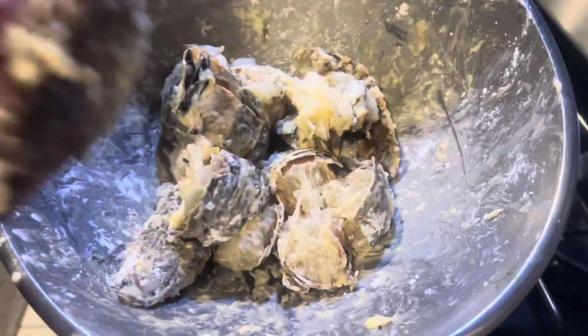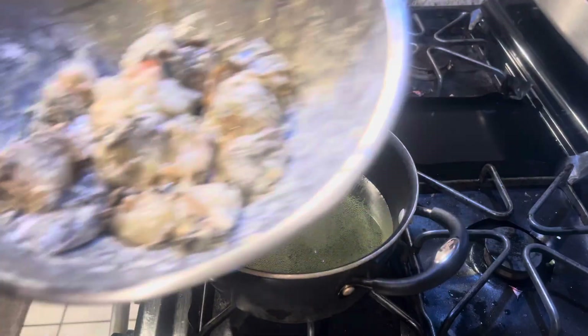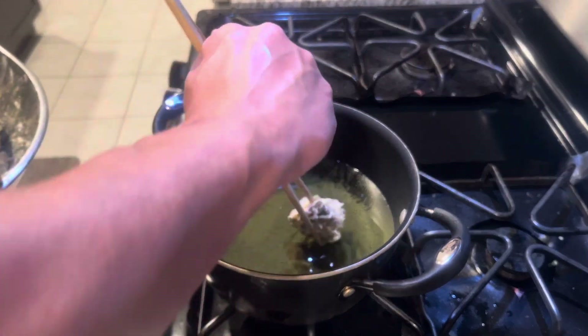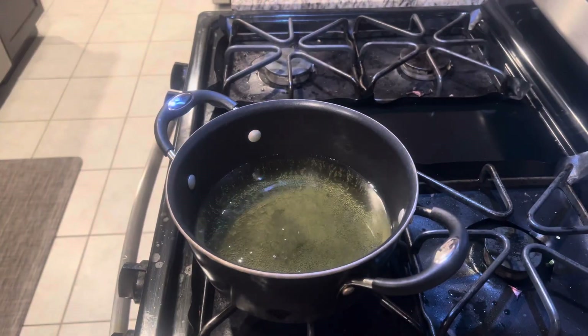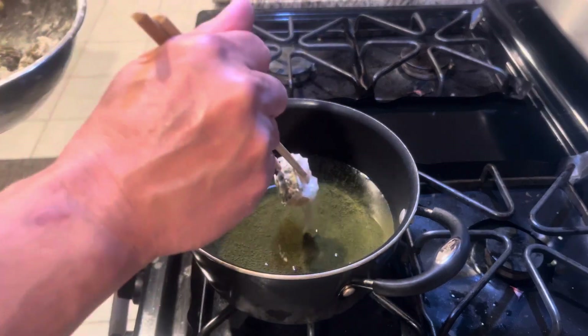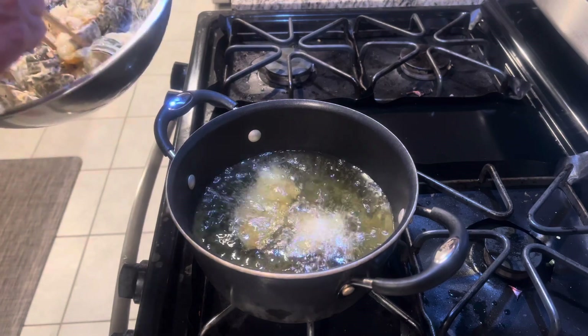Now let's fry the lobster. You can add another tablespoon of cornstarch if you like — if you want it more crispy on the outside, two tablespoons will do it. We're gonna test the oil — put one piece in. You see that? Nothing's moving, so it's not ready yet. The oil is not hot enough, so do not put your shrimp, lobster, or crab in yet. Wait for the temperature to rise. Now the temperature is okay — start to put your lobster in one by one.